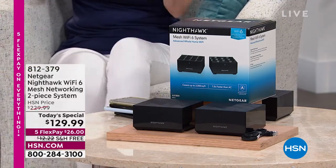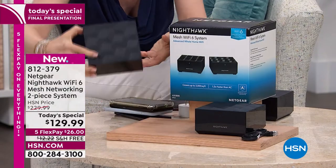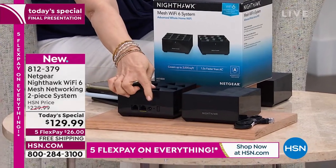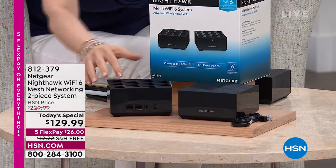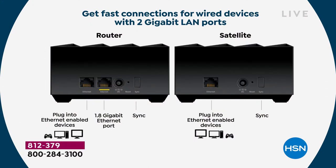Remember, you're getting two units — they look exactly the same. One is a router and the other is a satellite. On the back, one has 'Internet' with a yellow line — that's where you plug in your Ethernet cable. The setup should take five or ten minutes. Download the app, and lots of safety and security features are built in.